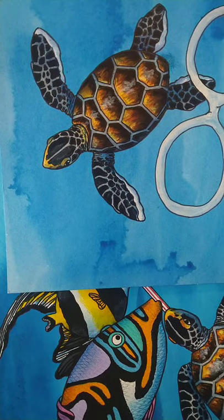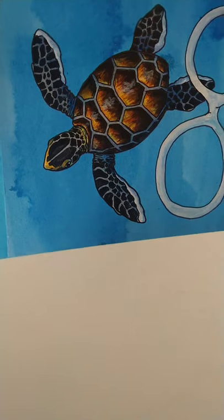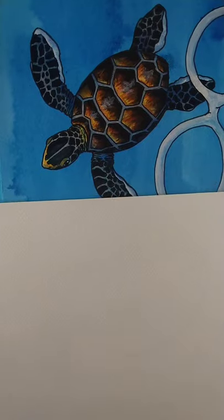You'll need a clean piece of paper, a pencil, a pen and a rubber, and maybe something to colour with.